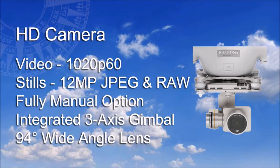As mentioned earlier, this advanced drone has an HD camera. This can capture video at 1080p, that's a resolution of 1920 by 1080 pixels, and can take still photos of 12 megapixels. It has the option for full manual control from the transmitter, an integrated 3-axis gimbal to stabilize the camera, and an impressive 94-degree wide-angle lens.